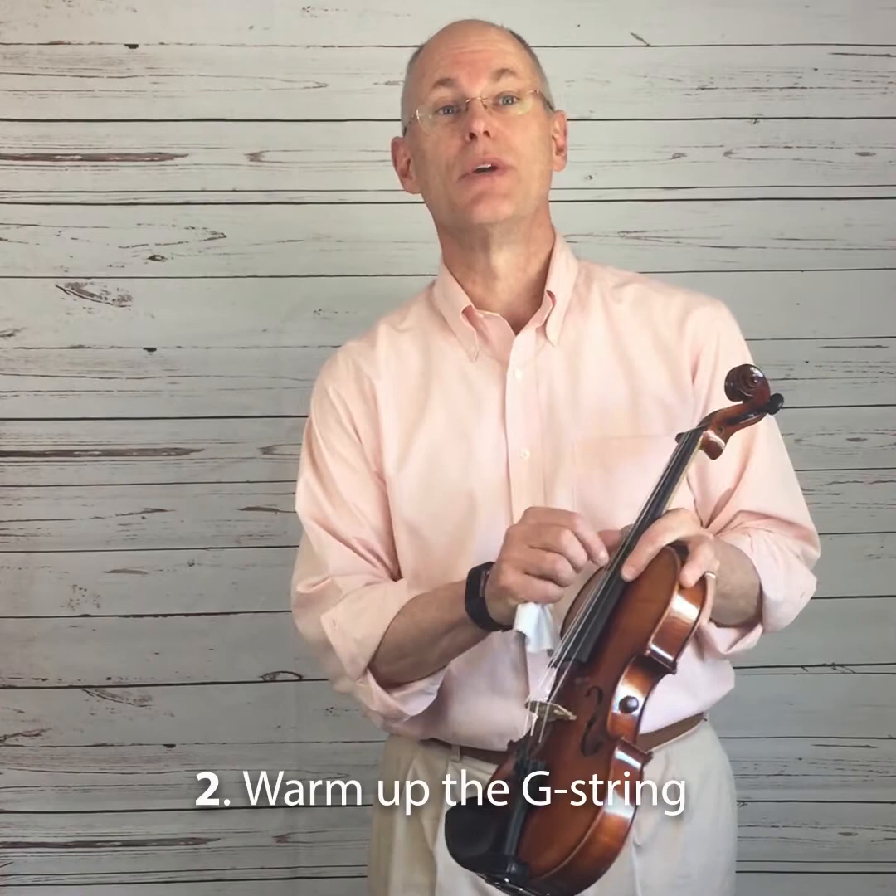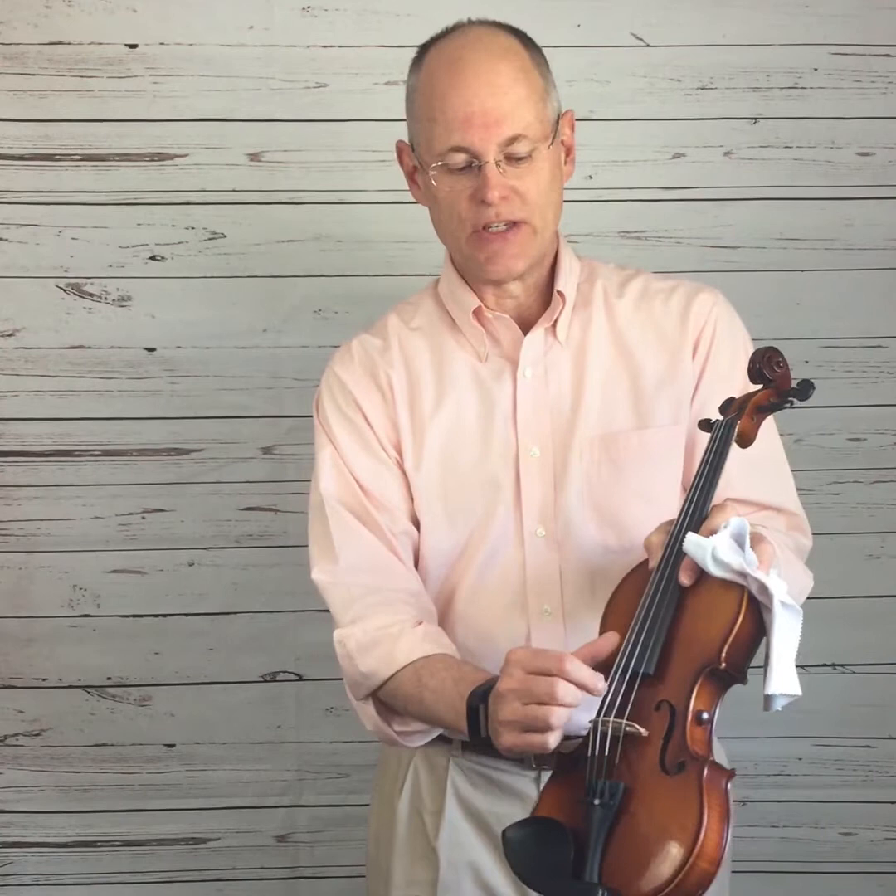The second thing you need to do is get the strings warmed up. How do you do that? You want to take your thumb and forefinger, start with the G string, and with a little pressure on each finger, rub the string up and down. But you don't want to burn your fingers.